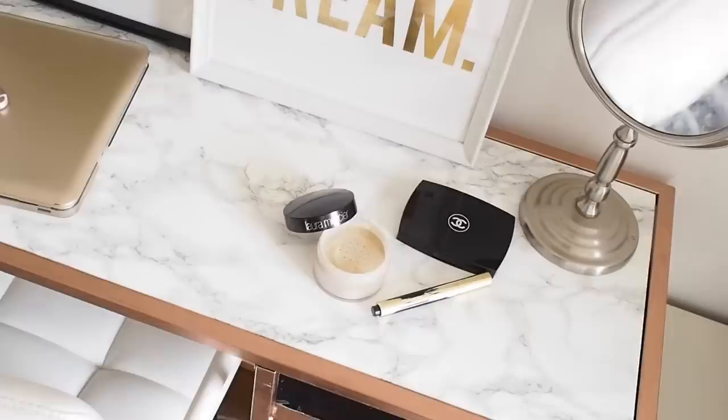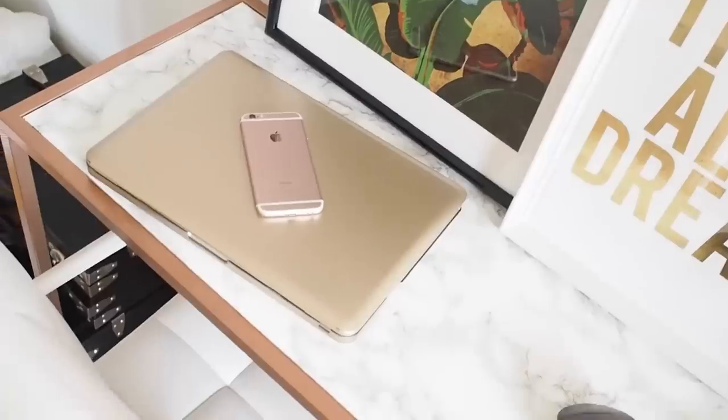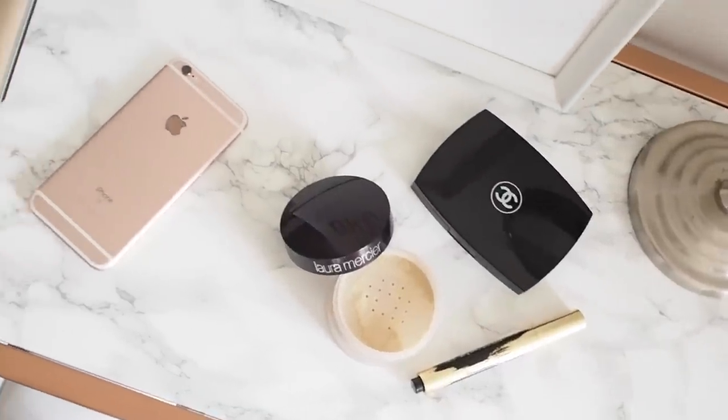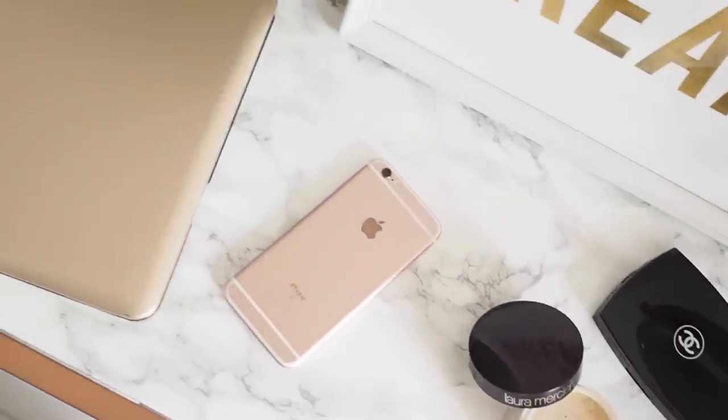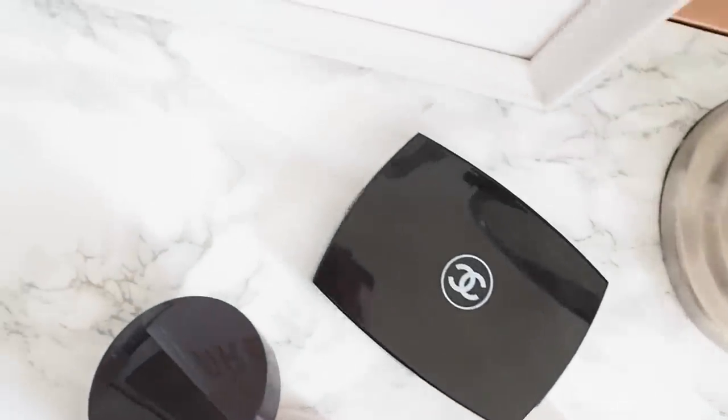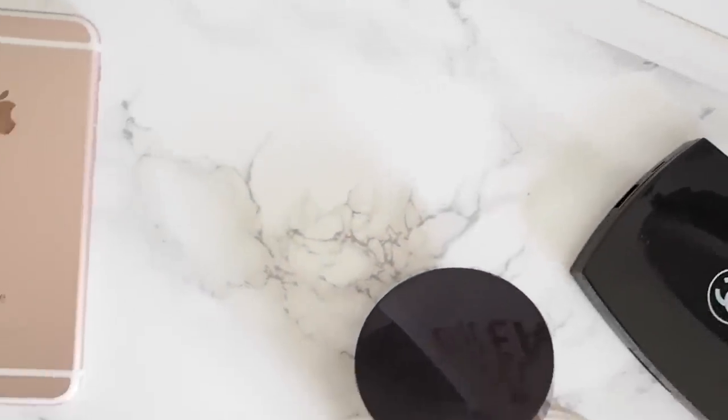What's up guys, it's Ciara here and welcome back to my channel. I'm back this week with another DIY for you guys. This is super easy to recreate and very inexpensive — it is an IKEA hack to make a copper rose gold marble dream desk. This is perfect for all your blogger flat lays or for just getting some general work done, and it is so easy to recreate.